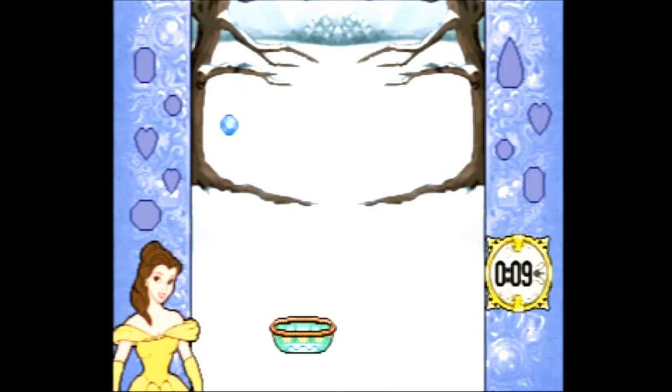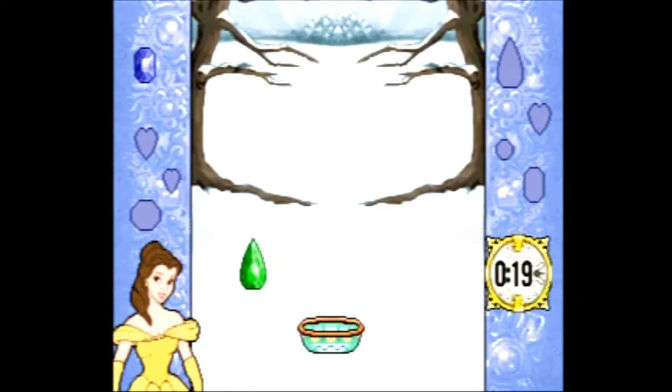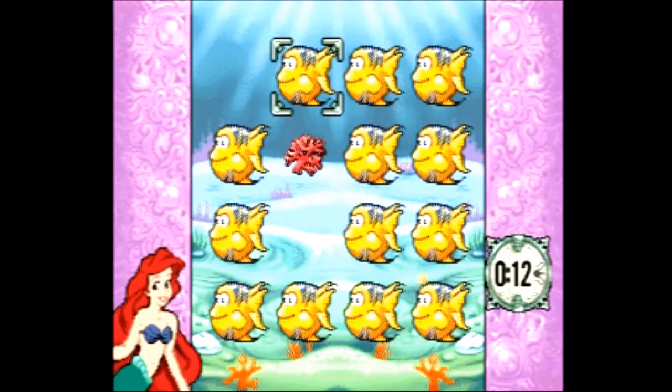For the fourth game we have Design a Necklace. Here you move a basket left and right trying to collect specific gems in order as quickly as possible to make a necklace. Catching the wrong gem will actually cost you a gem you already collected, and the game speeds up as time goes on.